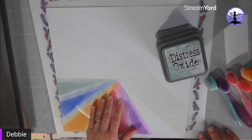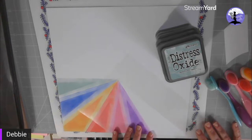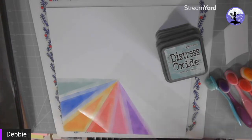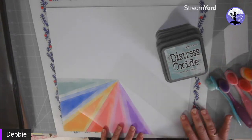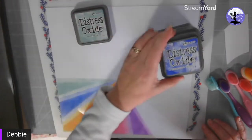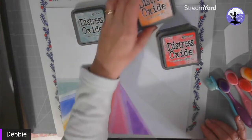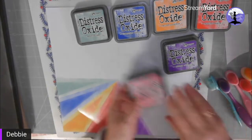Hi, it's Debbie here from Twilight Crafts. I just thought I would show you how to do my triangle background, because a few people have been asking. I've made a simple triangle stencil and worked out how many times the triangle will repeat using my O-level maths — I never thought I'd use it again! I've found out that it will repeat 18 times, so I've chosen six colors: Speckled Egg, Blueprint Sketch, Carved Pumpkin, Candied Apple, Picked Raspberry, and Wilted Violet.